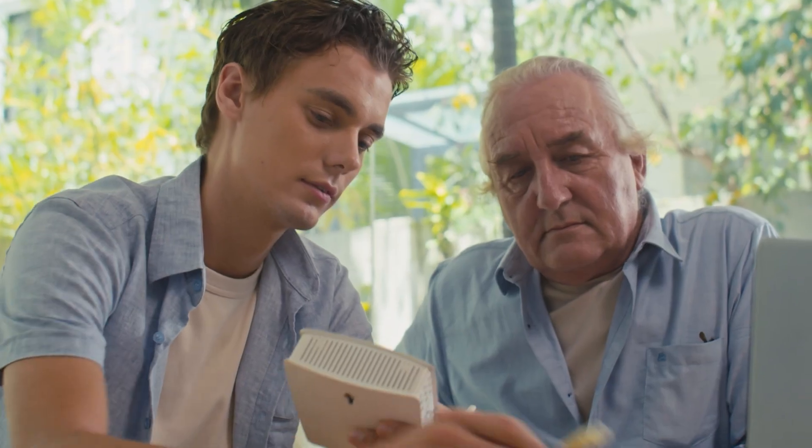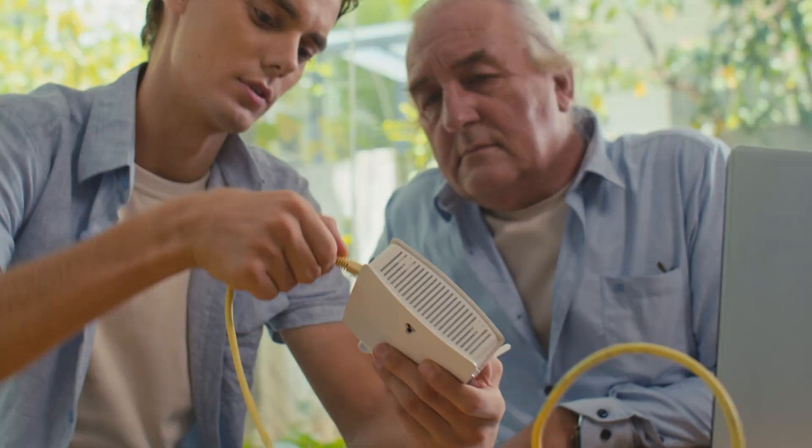Your router can do a lot more than hand out Wi-Fi. In a few minutes, it can become the most powerful privacy tool that you own. And most people have no idea it's even there.